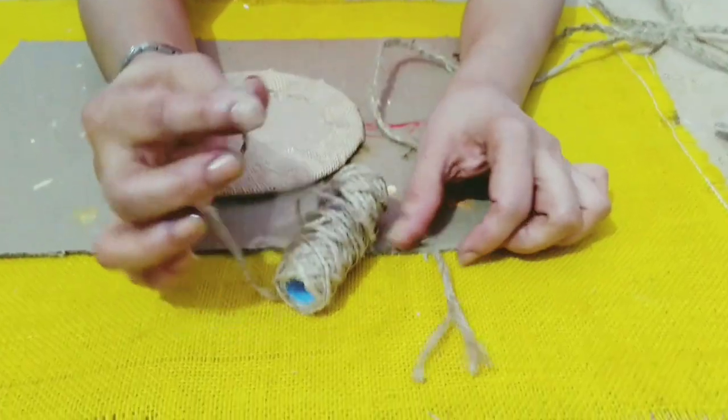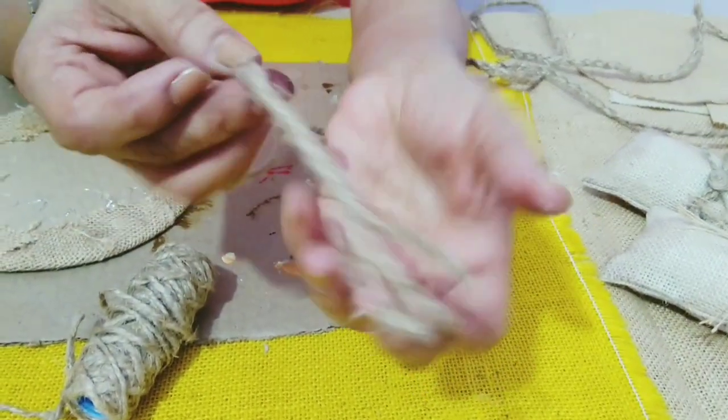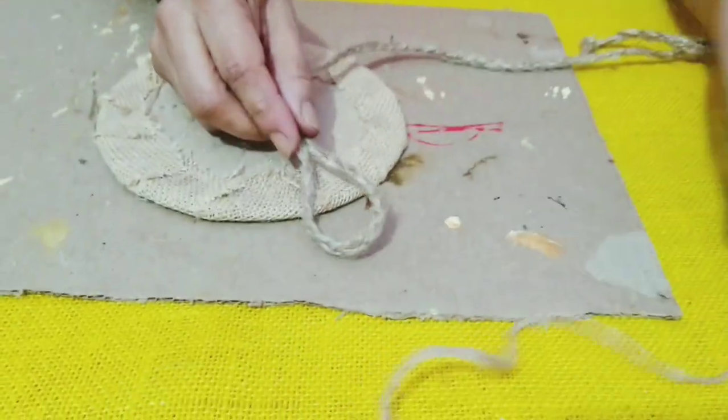Now I'll be using this jute twine. I've taken three pieces and I've made a plaid, and I'll be using a piece of this to make a loop to put it here.